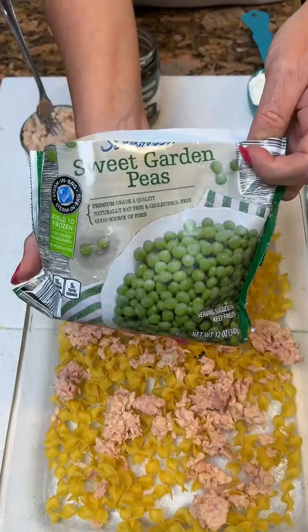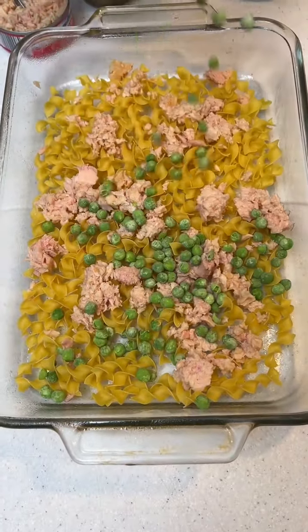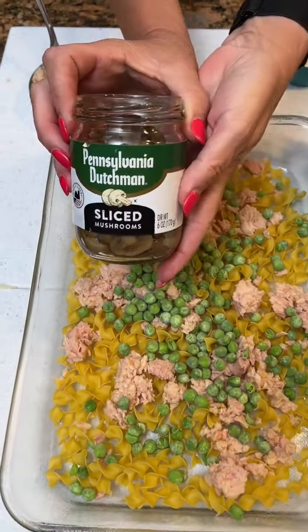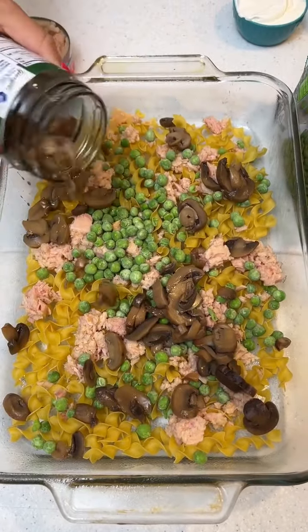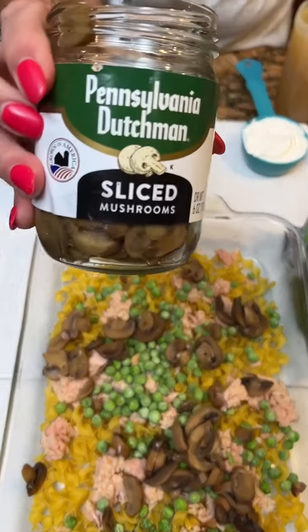Now we need some peas — frozen peas. Just get them out of your freezer and dribble a few down there. Now you're going to take some mushrooms, drained, and toss a few in there. Are these shiitake or heatitake? They're called this Dutchman.